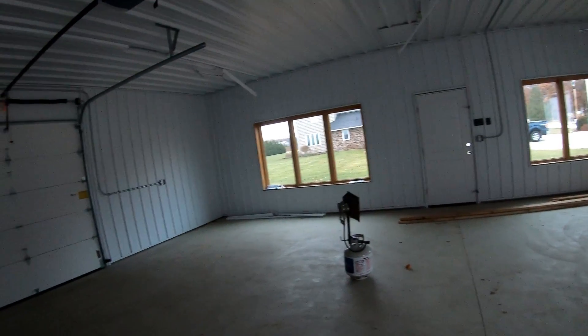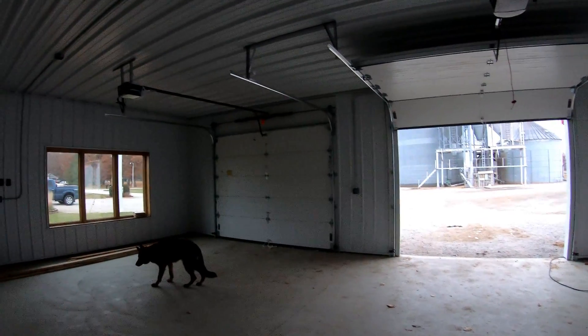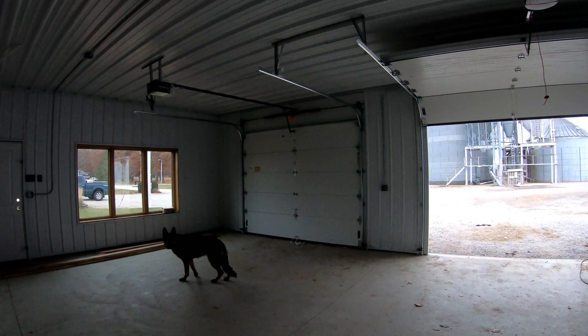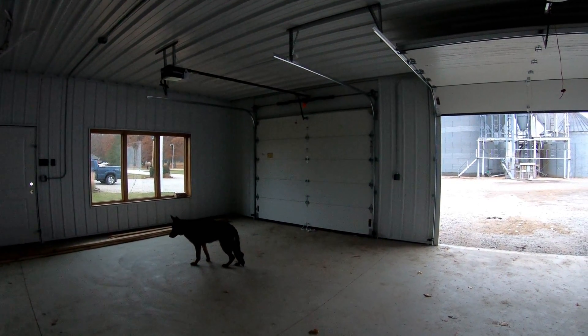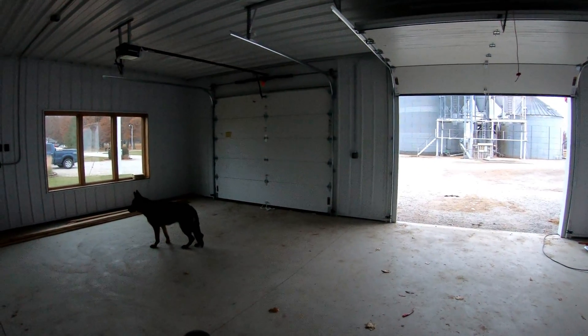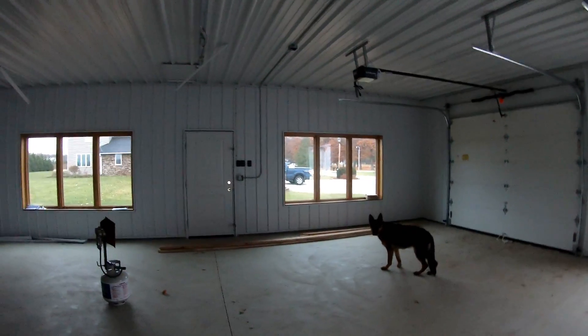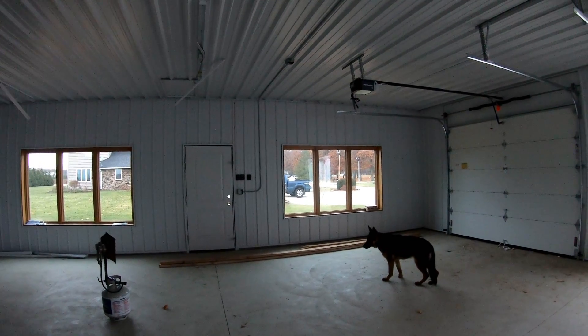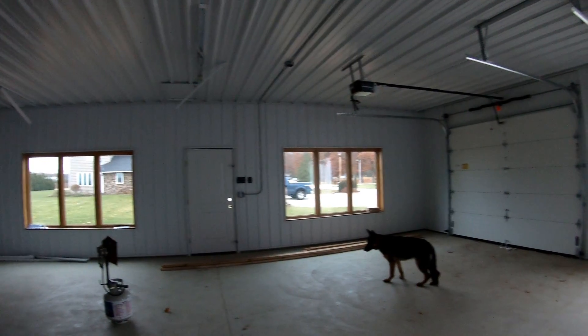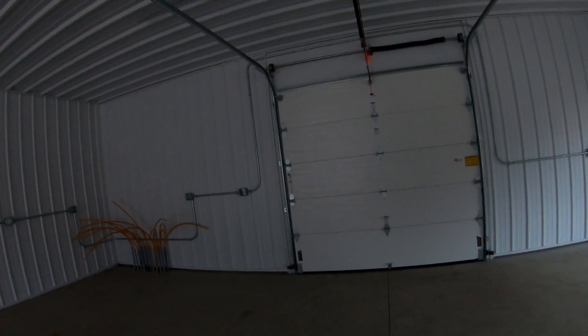Otherwise this is pretty well done. I probably haven't done a video on the garage in a long time. Garage doors got put up — MC Doors did those in Michigan City, those guys did a fantastic job. We got those put up last week. Today's Saturday, they did it sometime earlier this week.